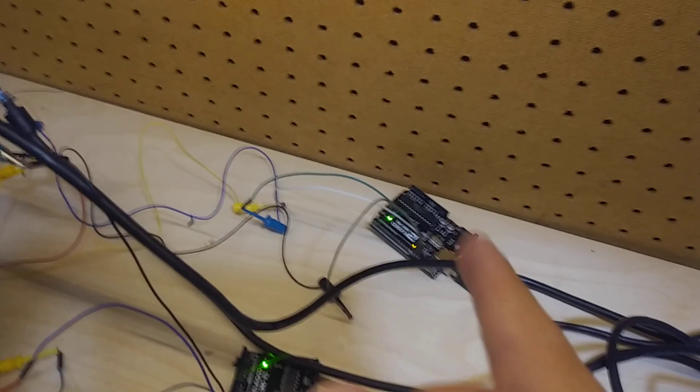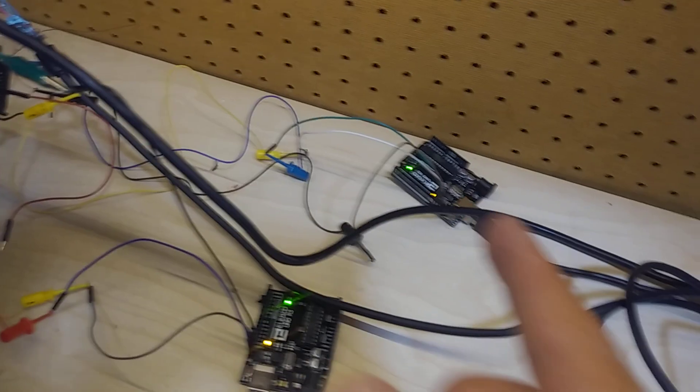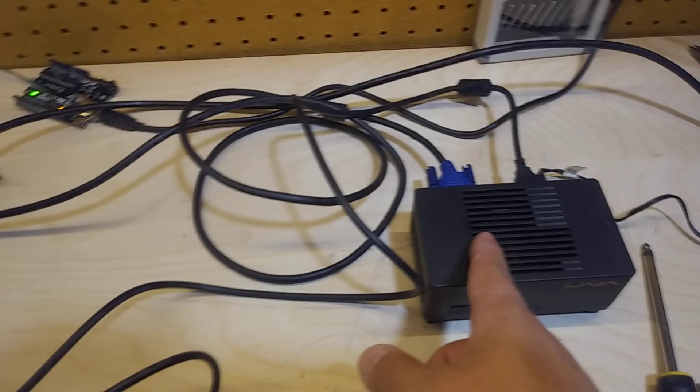The only thing turning on the iVAD board right now is the Arduino. I have another Arduino here that's running the EDID sketch that will send the EDID information to this computer right here. So in theory, I don't have to configure anything. Let's turn this guy around.